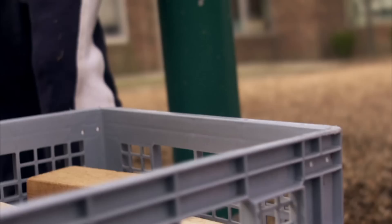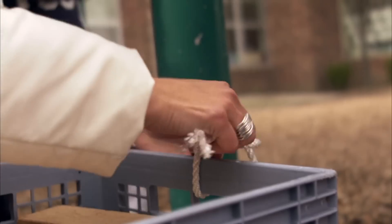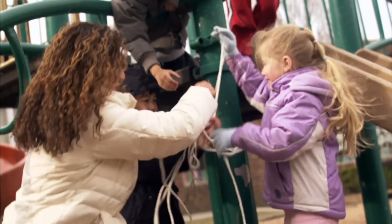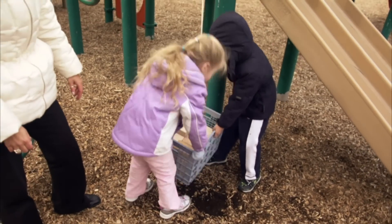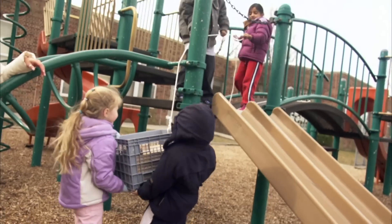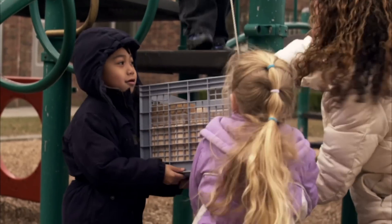It looks like it's too heavy to lift. Let's try something else. Tie a rope around the basket and try to pull it up. Okay, the friends up top will try to pull the rope while the two friends on the ground help to lift the basket up. You're very close, but that basket is really heavy.